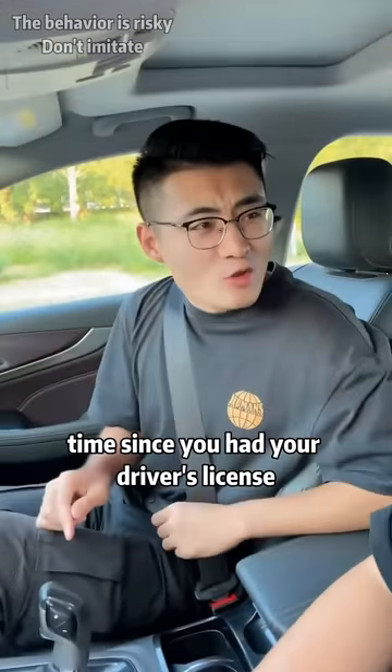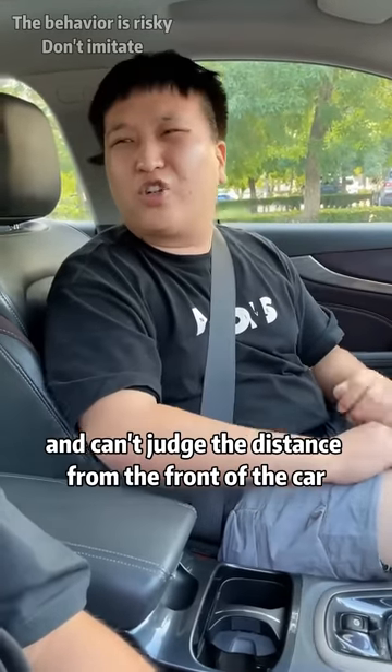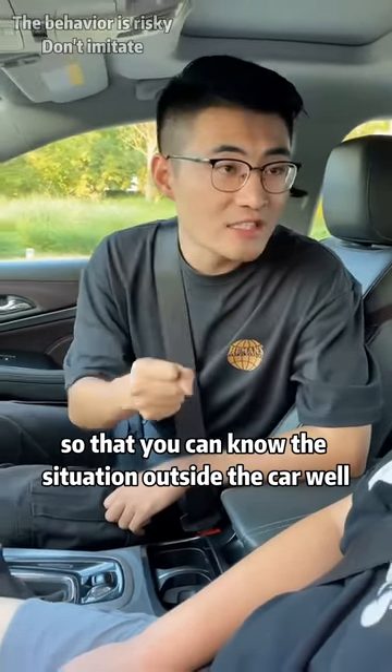Heck, it's been a long time since you had your driver's license. How could you crash a car? I'm in the car and can't judge the distance from the front of the car to the curb. It's simple — today I will teach you a trick so that you can know the situation outside the car well while sitting in the car.